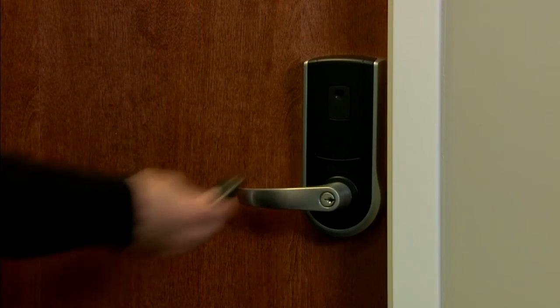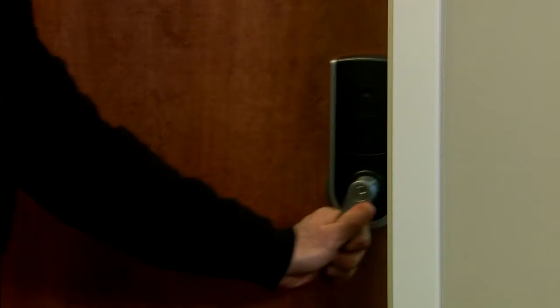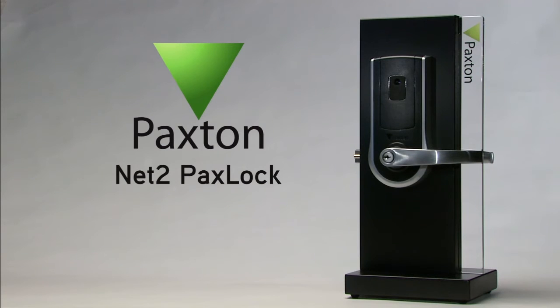The PaxLock is now ready to be integrated into your NET2 access control system. Thank you for choosing the NET2 PaxLock from Paxton.